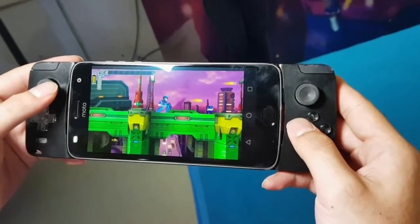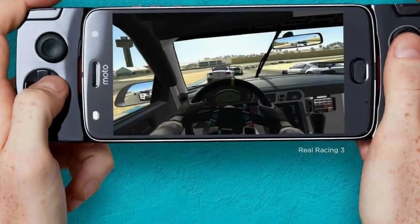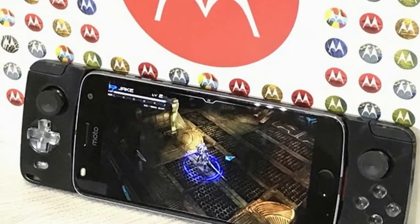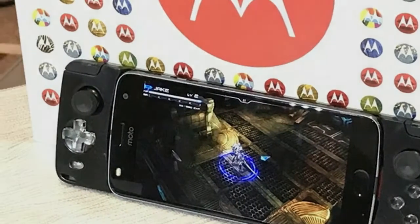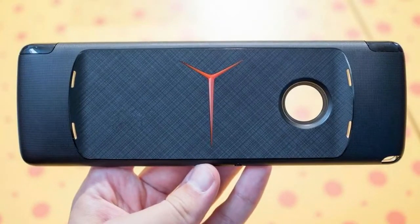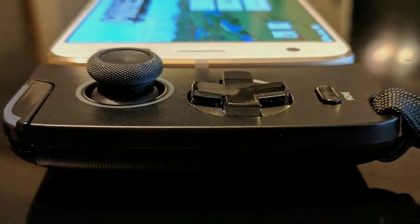Motorola's Moto Mods are still a work in progress, but at least Motorola is keen on keeping progress going. The latest mod is the GamePad, and it can turn a Moto Z series phone into a portable Nintendo Switch-like console. The GamePad Moto Mod has all the controls you need: dual shock sticks, a D-pad, X-Y-B-A buttons, and dual switches in the left and right top corners.